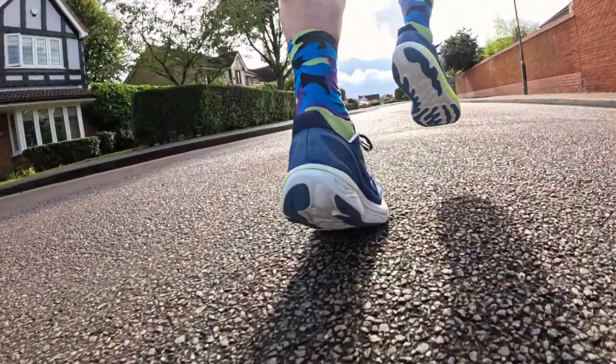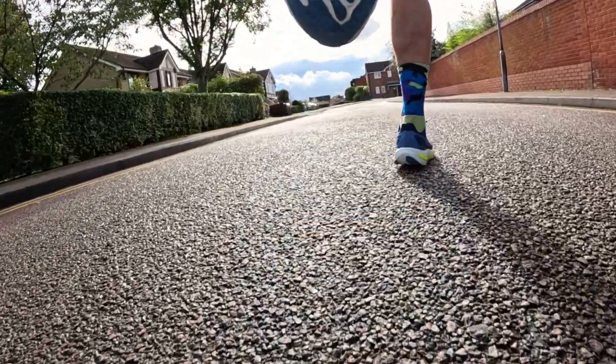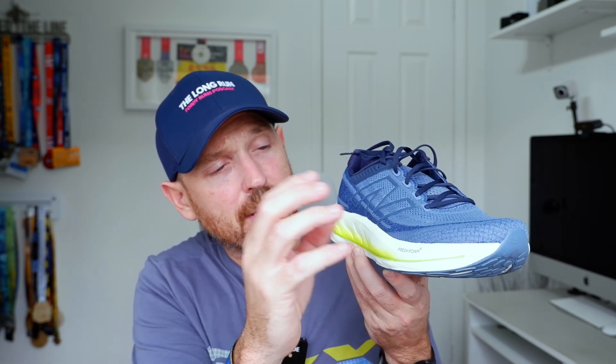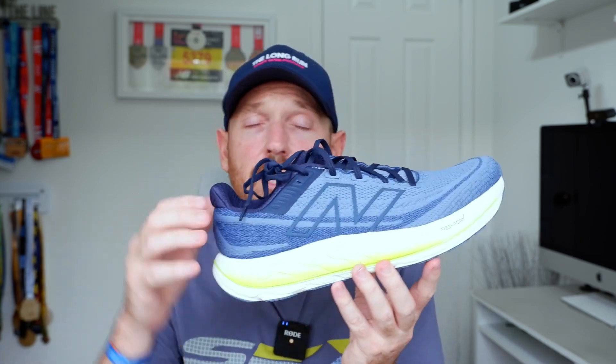On the outside we've got flex grooves carried over from the 1080, blown rubber, and elements of exposed Fresh Foam X underneath. The shoe is 150 pounds and 11.75 ounces, which is heavy — I'll come back to that. The drop has been reduced from 8mm to 6mm. They've increased stack height front and back and given it a more rockered feel compared to previous versions.